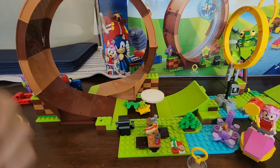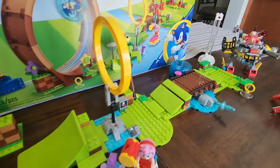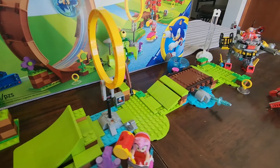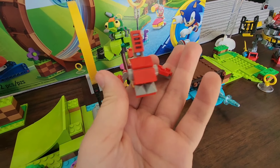It got to here and then blew up. Let's try attempt two. Oh! It actually made it a lot further that time. It went all the way around the loop. It jumped through a hole, and it even knocked out whatever the hell this thing is.